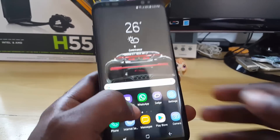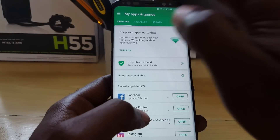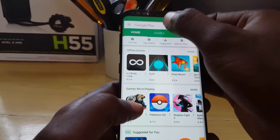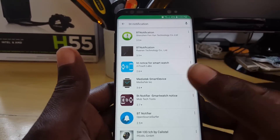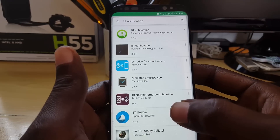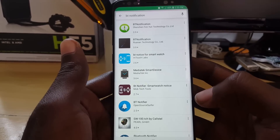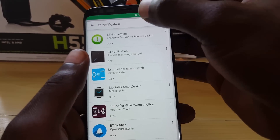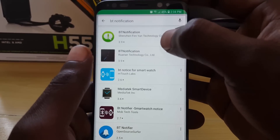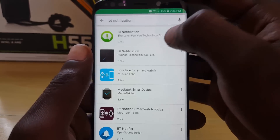Let's go straight over to the smartphone. As you can see, I'm connected to the internet. If I launch the Google Play Store and search for BT Notifier, you'll notice that a bunch of BT Notification apps may come up. If you're unsure of which one to try and you've been trying a bunch of them that aren't working, the first thing to do is search for plain 'BT Notification.'